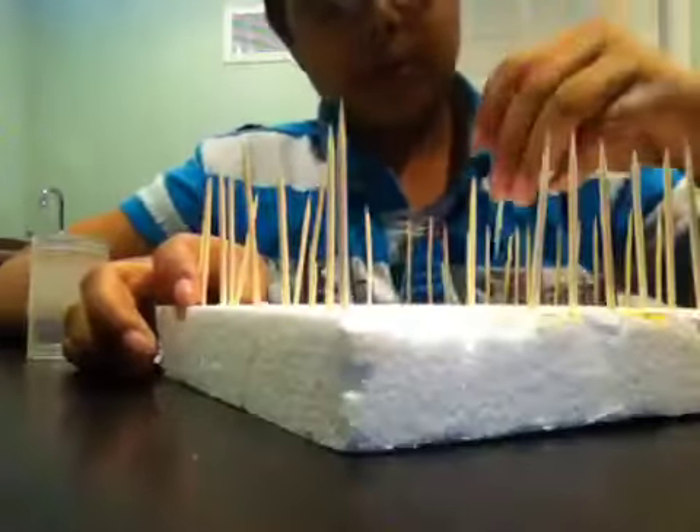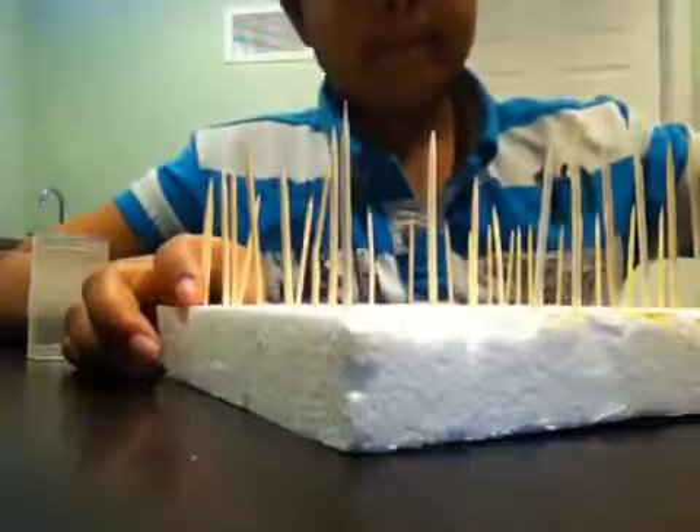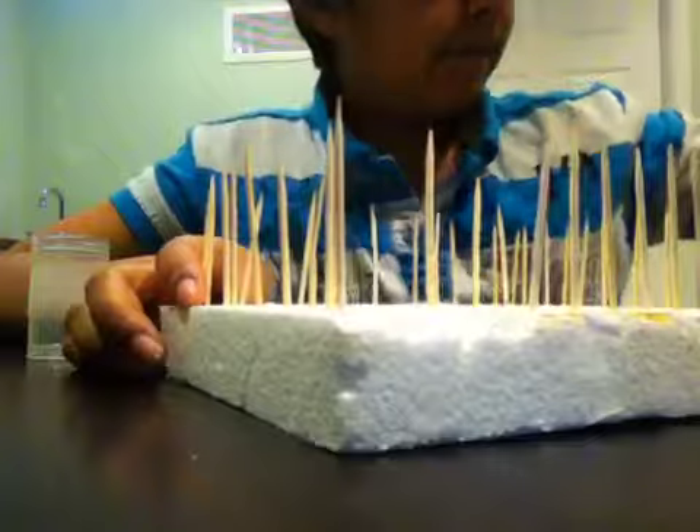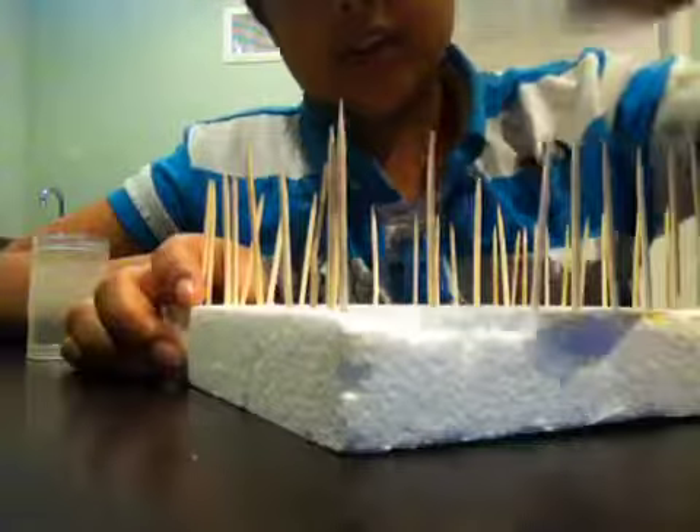I'm going to make some obstacles with Beyblades. I'm just going to put one of these here — no traps. It's completely made out of this.